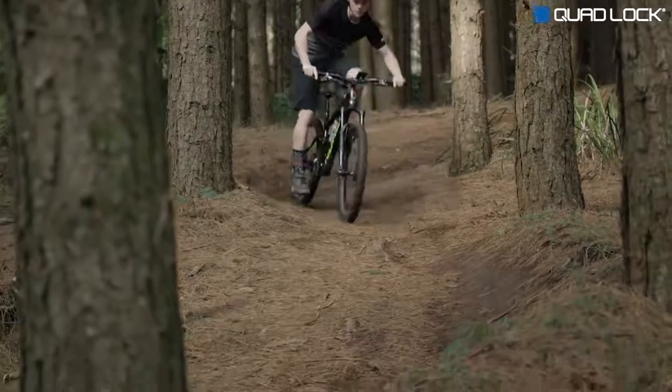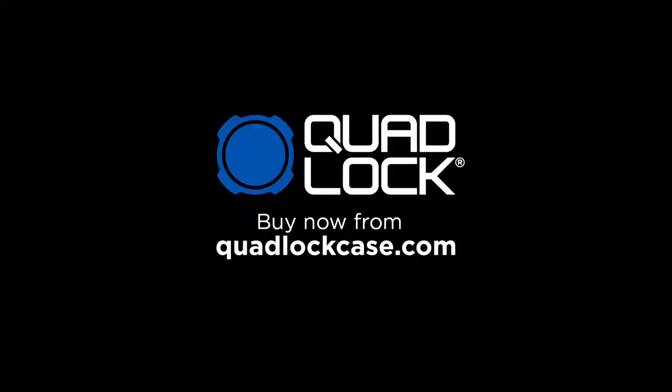Smartphone mounting for an active lifestyle. Buy now from QuadLockCase.com.